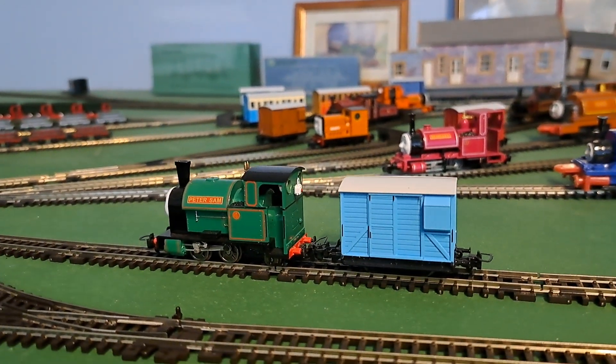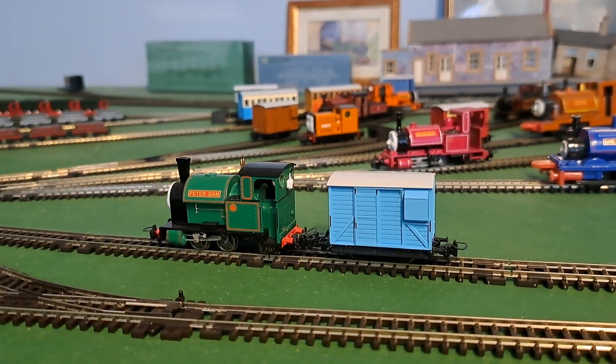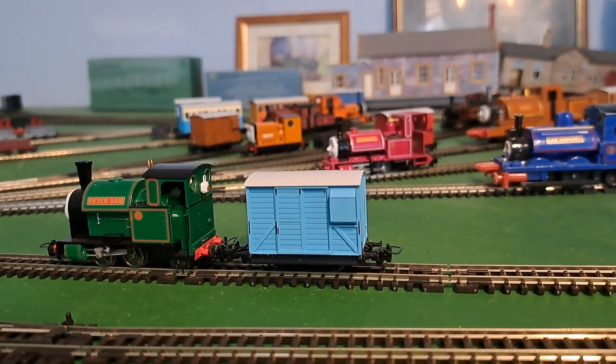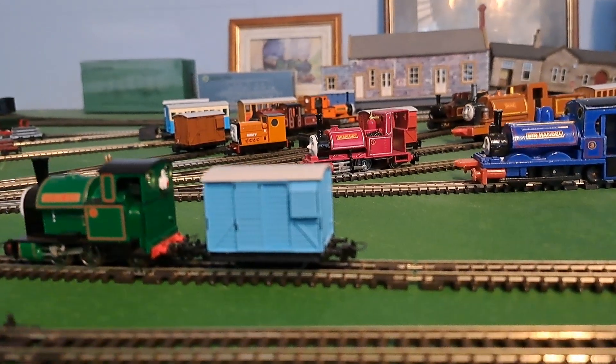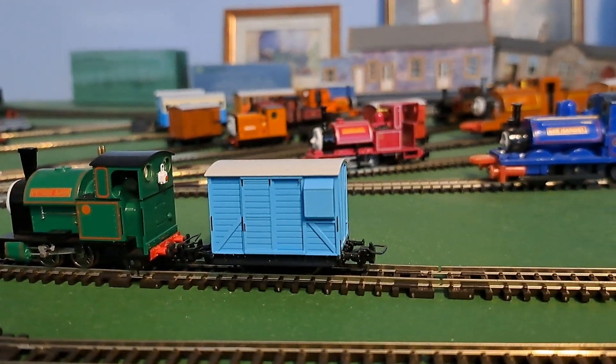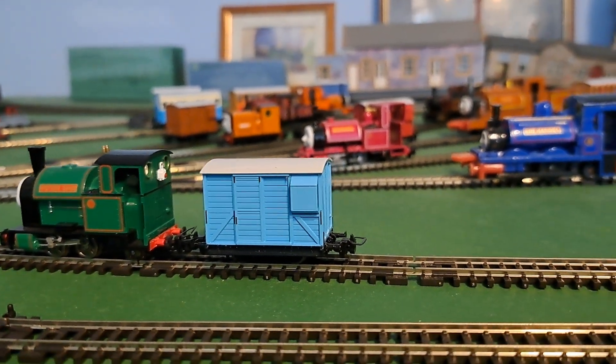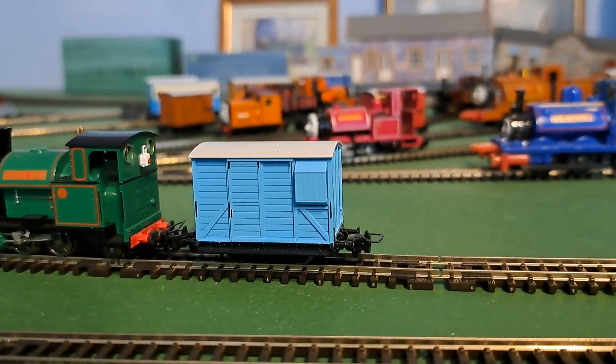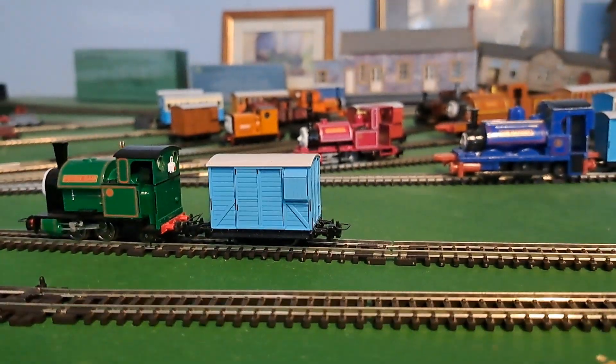Hello and welcome. I'm going to review the Bachmann Thomas Narrow Gauge Blue Brake Van. This Brake Van is from Series 2 of the Thomas TV Series model.